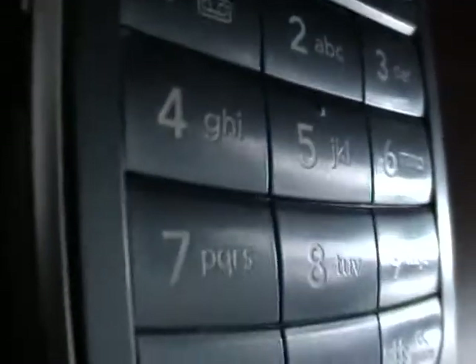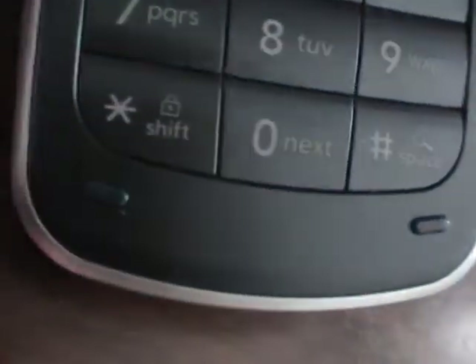Get a real close-up view of all the keys on the keyboard. This keyboard is just waiting to be dialed on — look at that, no problems at all there.